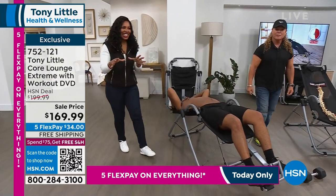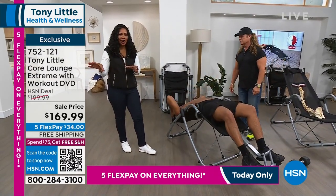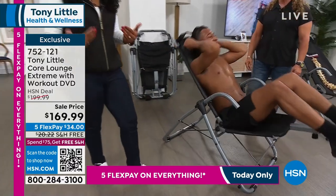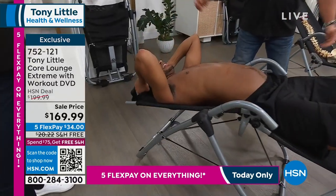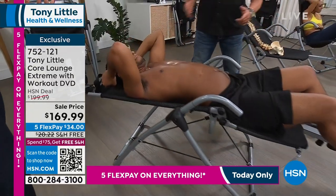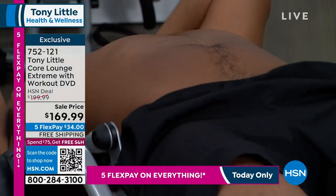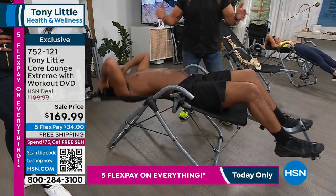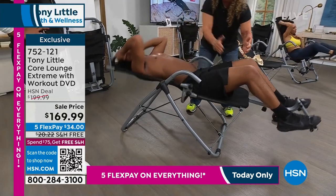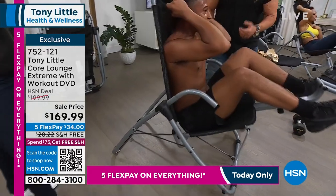You were hearing from folks who have used their Core Lounge Extreme and really love it. Bryce is working out — I mean he's getting a real workout. He's doing upper and lower body at the same time; normally on the floor you can't do that, but his legs are coming up. You get more ab results out of this product than anything else because you're working the whole ab front and back. Go down and stretch — stretch it out.